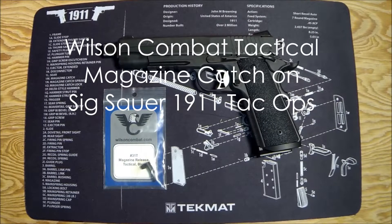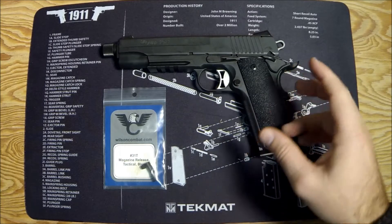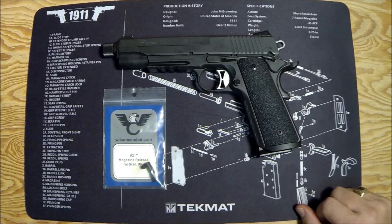Hey, what's up, Gun Nuts? It's Ferrari Steve, and today I'm gonna do a video that was actually requested in the comments section on another video. I did one video for my Sig Sauer 1911 Tac Ops talking about potential upgrades.